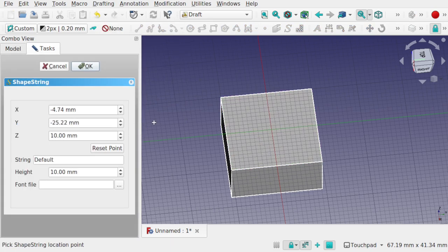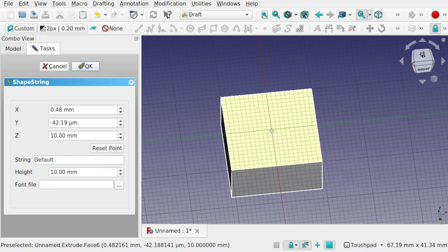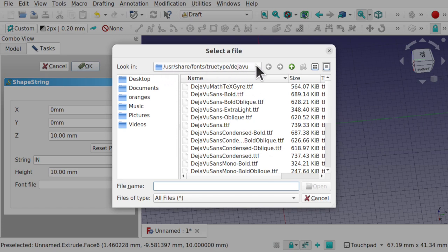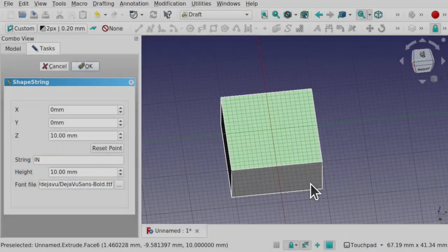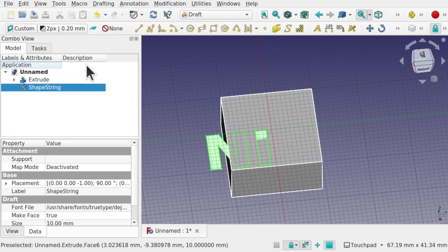We're going to use ShapeString text. It will ask where to set the point — the Z-axis is already at 10 millimeters since that's the height of our extrude. Hit reset point and zero out the X and Y. Set the string, find your font file directory (on Ubuntu it's the TrueType fonts folder; Windows will differ), and select DejaVu Bold. Set the height to 10 millimeters — we can change the size and string afterwards.